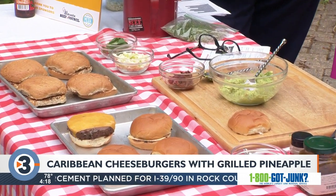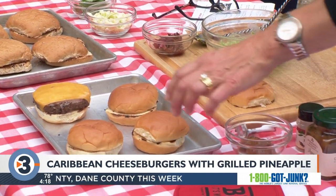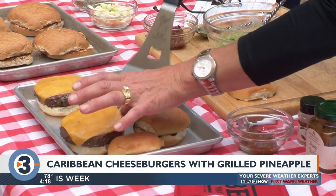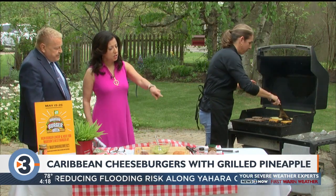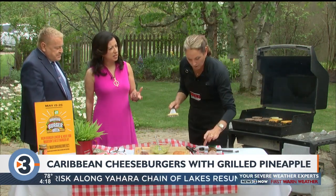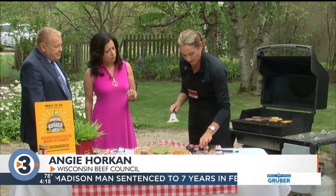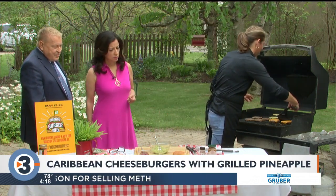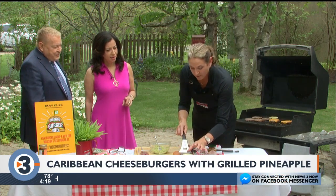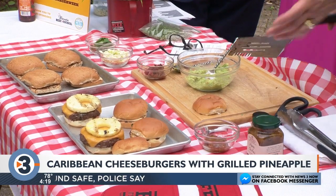So you've got some cheese on there. I've got sharp cheddar cheese, and in the patty I've mixed in mango chutney and Caribbean jerk seasoning — about a quarter cup of mango chutney and a couple teaspoons of jerk. It's not super spicy, it's got just a little kick. Then while I grilled the burgers I also grilled some pineapple, and you can always top with a little more chutney.